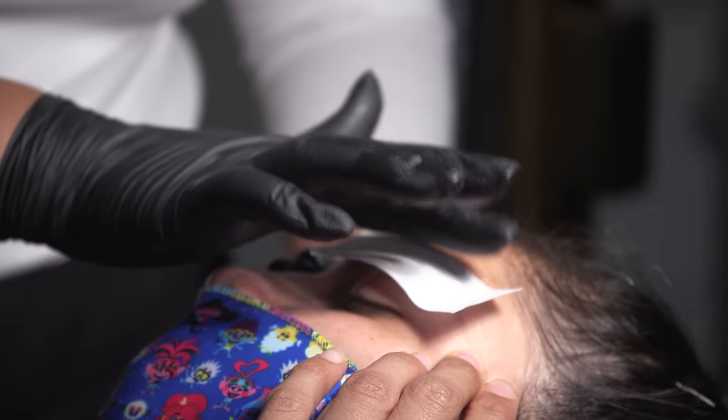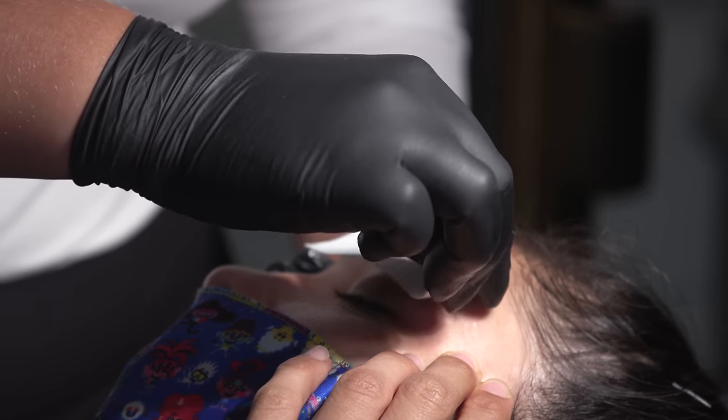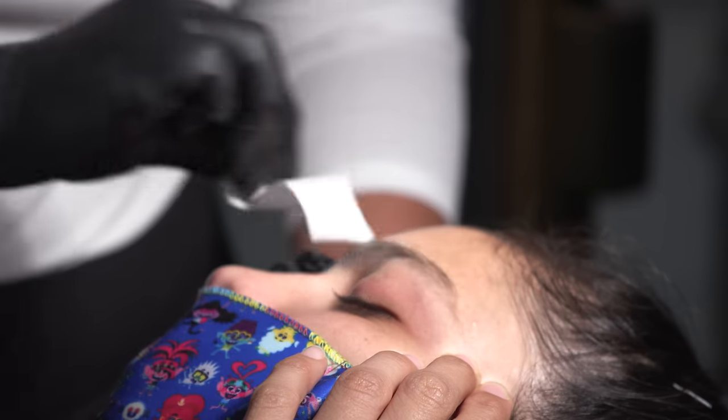You remove the strip with the wax, bringing in the hair width. Okay, hit it. That was good.